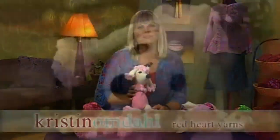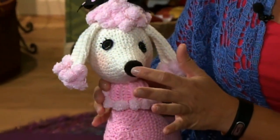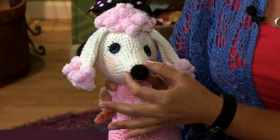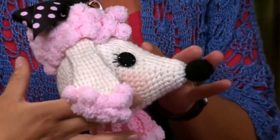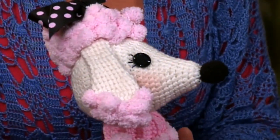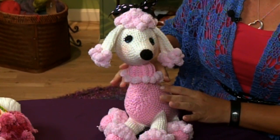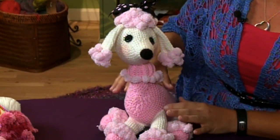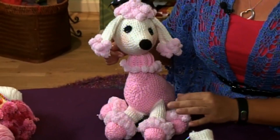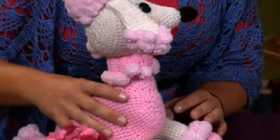Hi, on today's Crochet Corner I'm going to show you how to single crochet in a spiral to make this adorable little poodle. This poodle is begun at the tip of the nose and through increases and then decreases and changing color you start working up into the head. The head is worked into one piece and then set aside. Then the body is made separately with holes for the legs, and then the legs instead of being sewn on are actually single crocheted right onto the body. And that's what I'd like to show you how to do today.